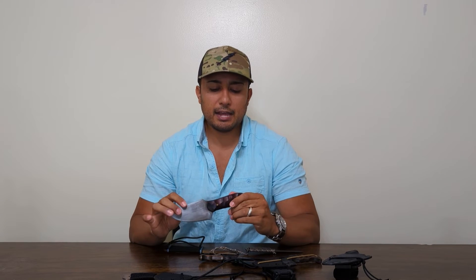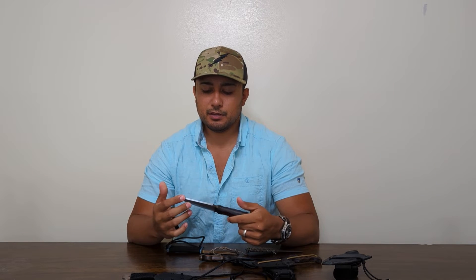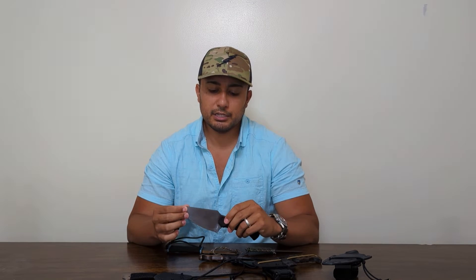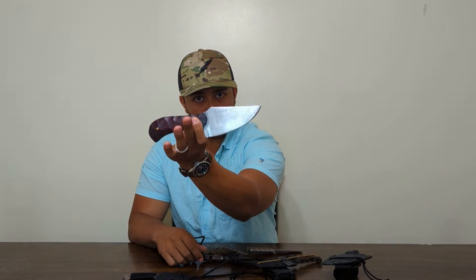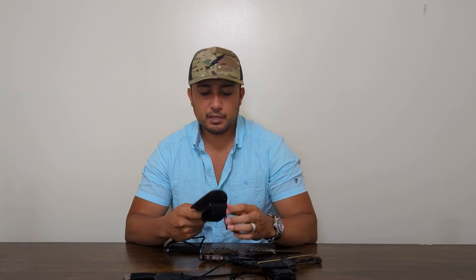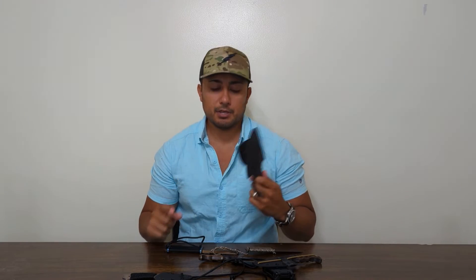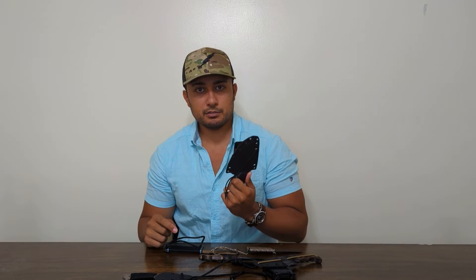It originally had a black finish similar to what you see along the spine, but I've used the piss out of this thing and worn it clean off — I need to send it in for a spa day. I had it done with a custom engraving of an American flag on one side and 'Infantry, Follow Me' on the other. Absolutely love it. He now has an option for leather sheaths which are pretty badass — get one of these knives and one of his leather sheaths.